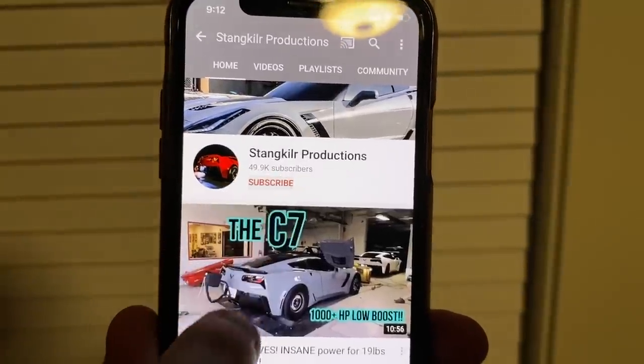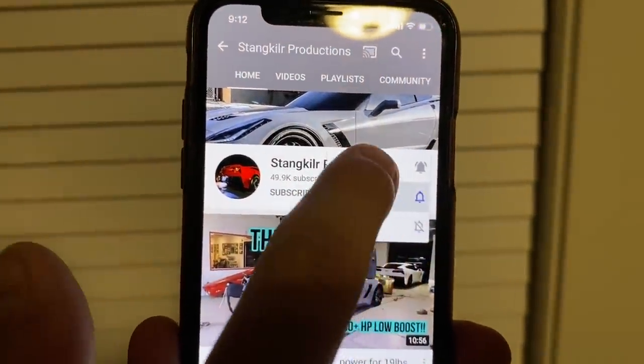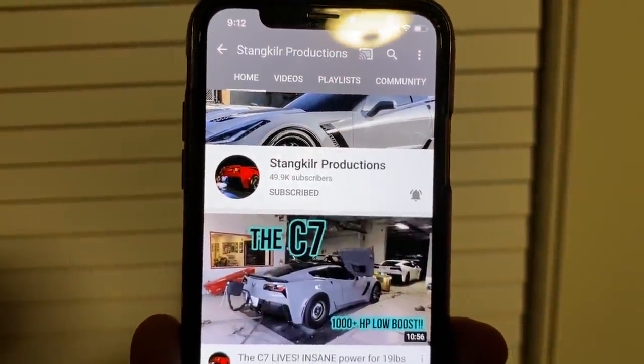Make sure you hit the subscribe button and the bell notification to let you know whenever I post a new video. What's up everybody, welcome to the channel — today we are actually going to be working on my C8 Corvette. Can't really do much to it, but just doing a couple of mods. Right now we're doing exhaust, putting a different spoiler on, and changing the bottom diffuser.